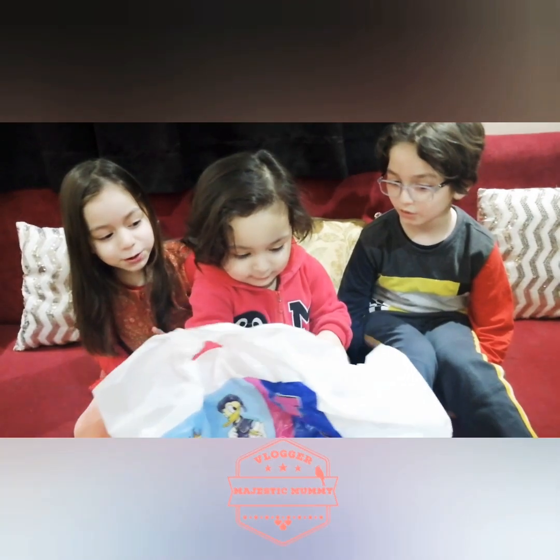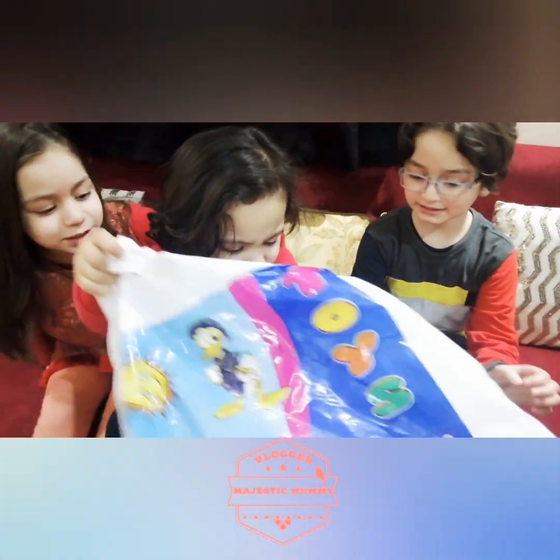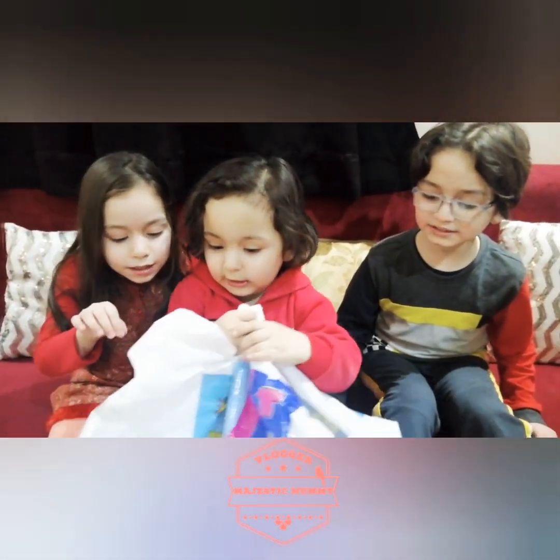Wow, you have a new toy. It's beautiful. Wow. This is her bunny. Show me. Wow, this is the new.